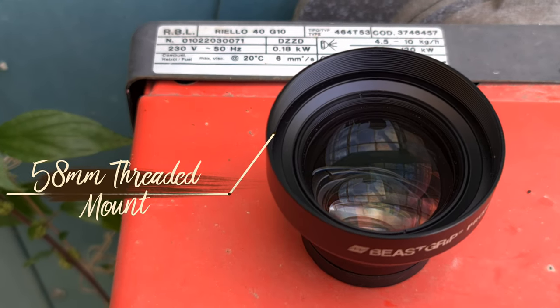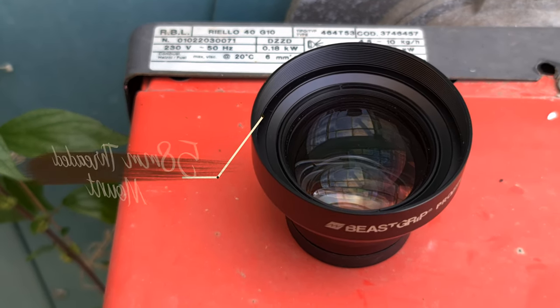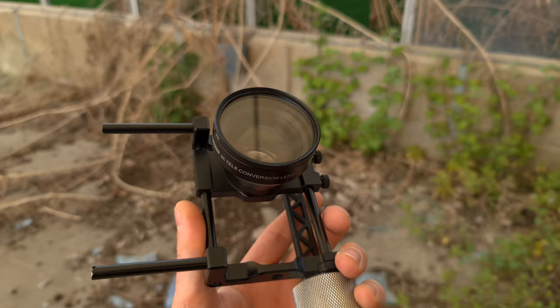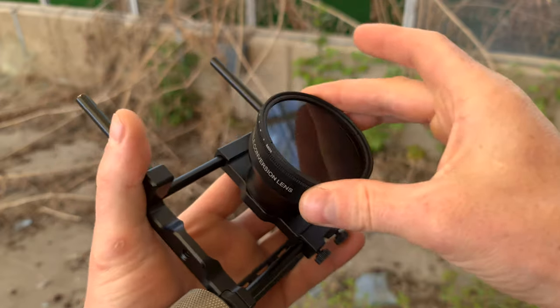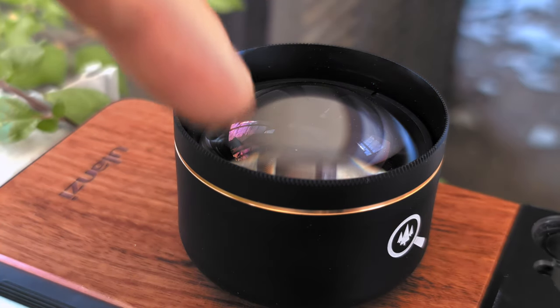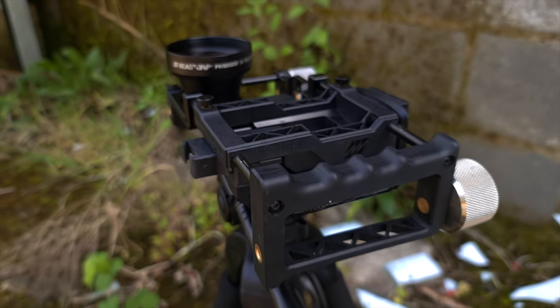Moving on to the other end of the lens — the Beastgrip has a 58mm threaded mount on the front, whereas the Case lens doesn't. With the Beastgrip you're going to be able to attach a variety of filters: CPLs, NDs, Tiffens, whatever type you normally use. If you've got bigger filters you can always buy step-down rings to get to that 58mm. The Case lens has no filter thread on the end at all, so if using filters matters to you, Beastgrip is the one to go for.